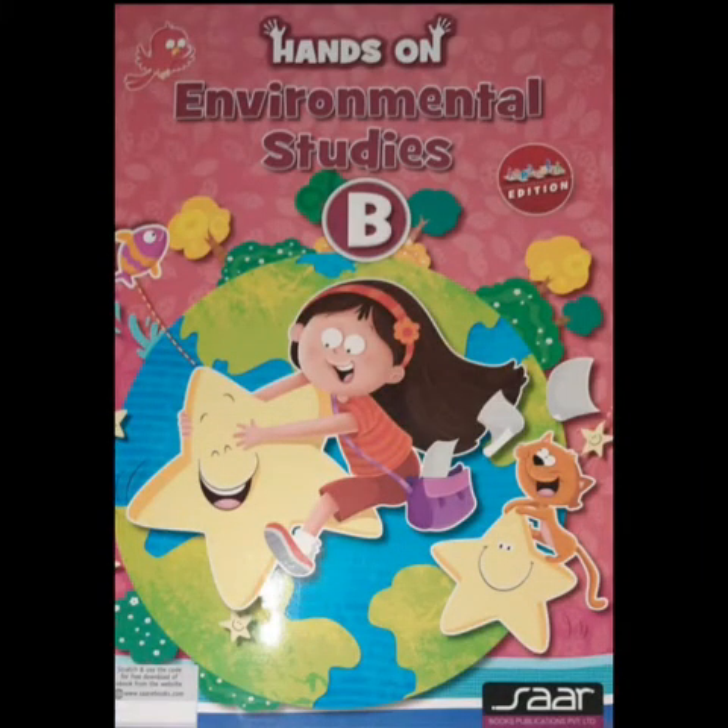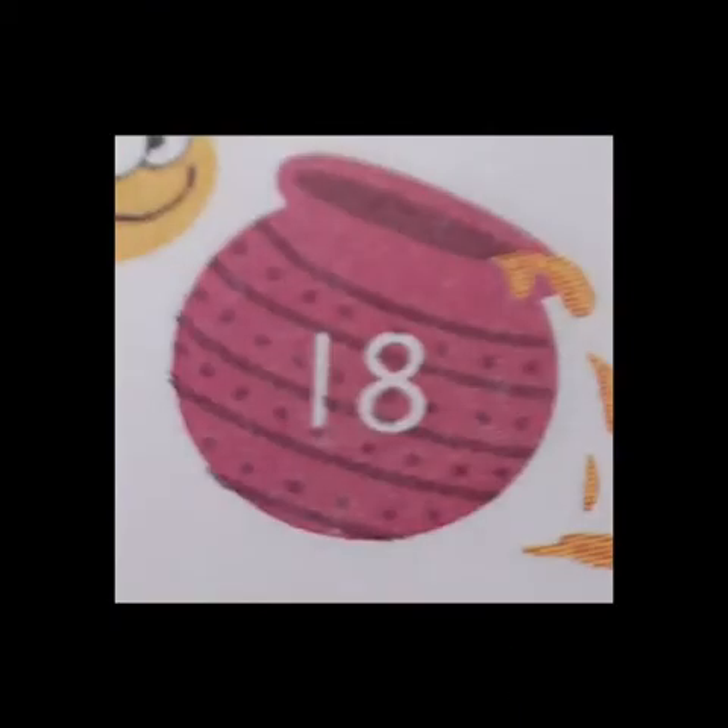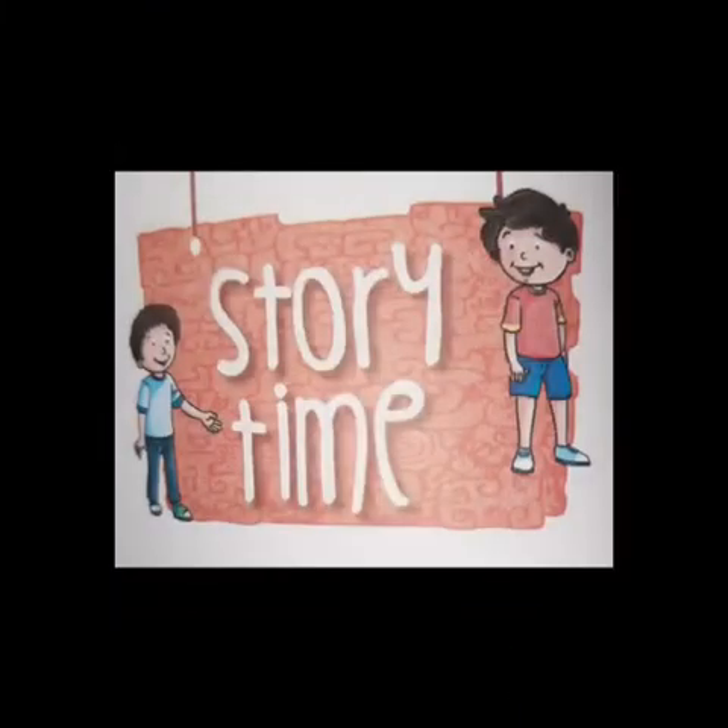Good morning dear students. Today we are going to do EVA's page number 18 and it's a story time. The name of the story is 'I am sorry.'